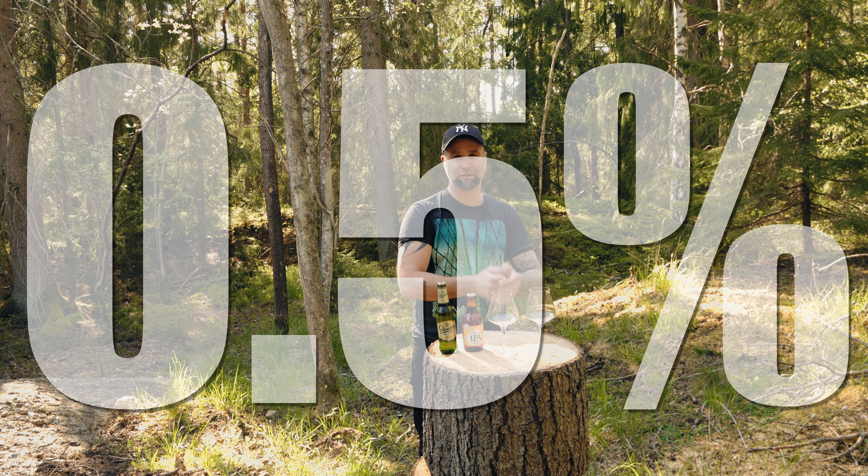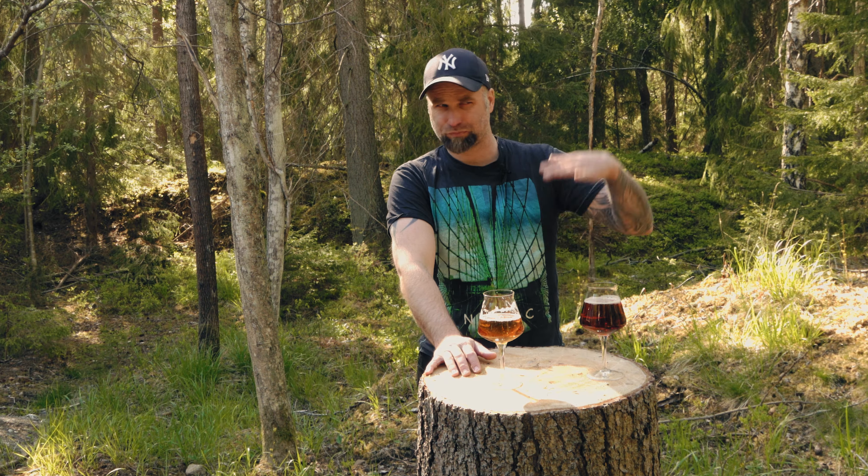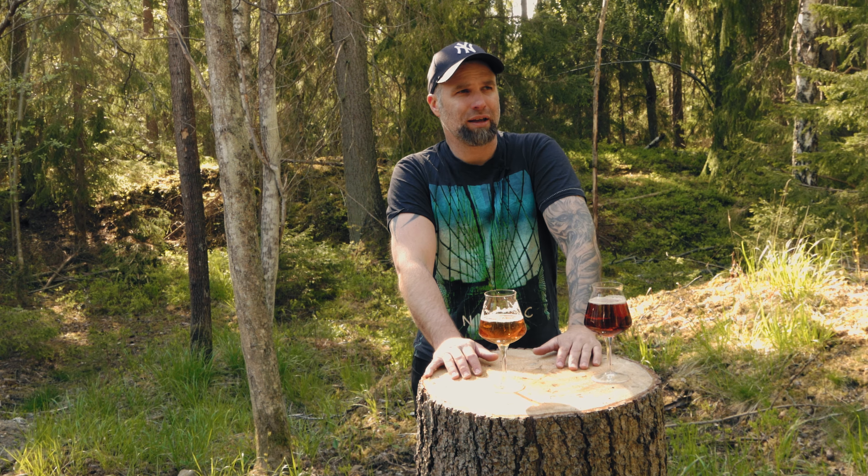Depending on the yeast — if you use something like a Windsor yeast or Lallemand ESB yeast, which has a hard time consuming more complex sugars compared to US-05 or US-04 — you'd be able to put more malt in. Those sugars aren't really sweet but they give the beer more body and more flavor. If you're doing all-grain, you should mash in the high temperature range. You could also add maltodextrin of course.